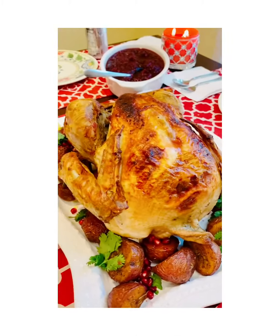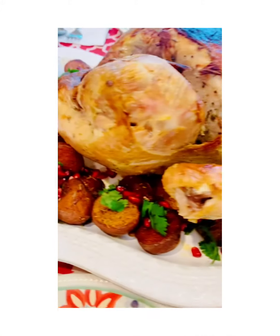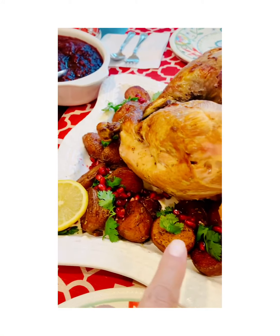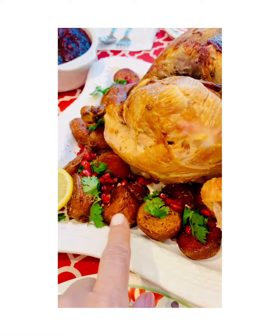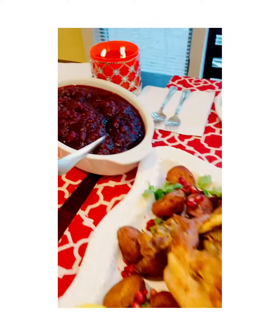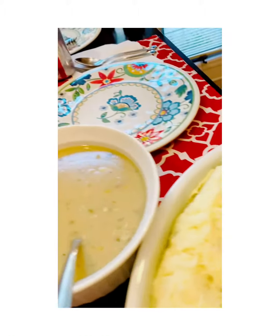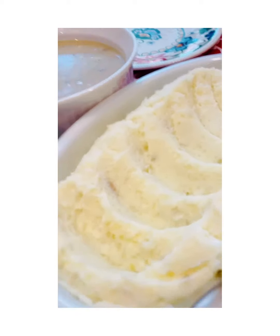The turkey's done — here it is, it looks delicious! The whole house smells amazing. We've garnished it with pomegranates, rosemary, and garlic. We also have cranberry sauce, buns, and garlic roasted mashed potatoes. We are ready to eat!